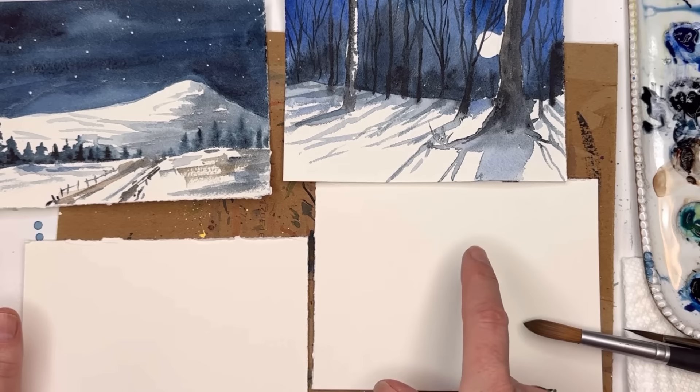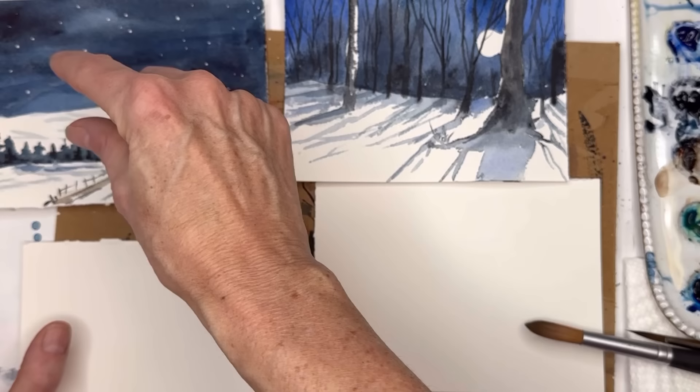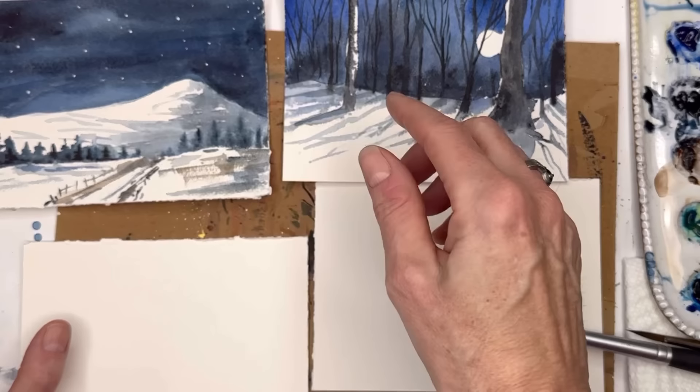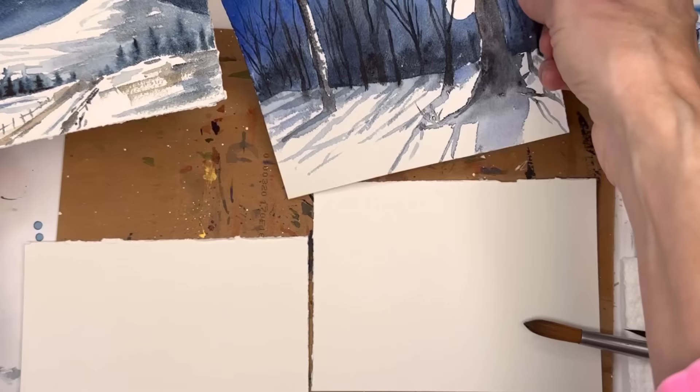So these are two examples that I played around with to show you how to do this. The night sky — you're basically just drawing a slope here or a small mountain, you can do a couple mountains. Then we're bleeding in wet on wet, and wet on dry and dry brushing, then wet on wet again in here, and then painting some wet on dry with shadow for the full moon.